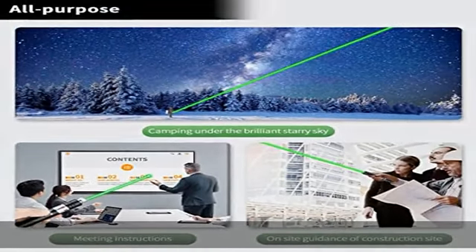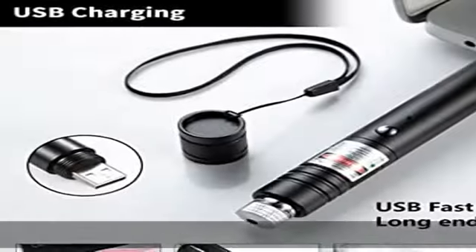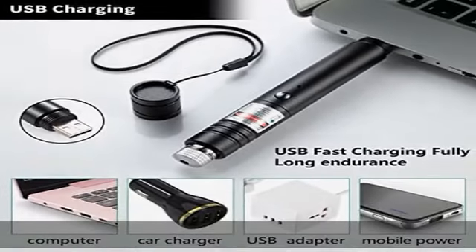Stop — important notice: do not aim a laser light beam towards a head or eyes, and keep out of reach of children.